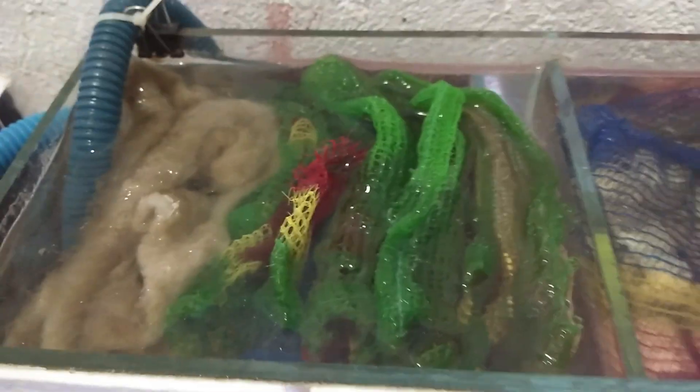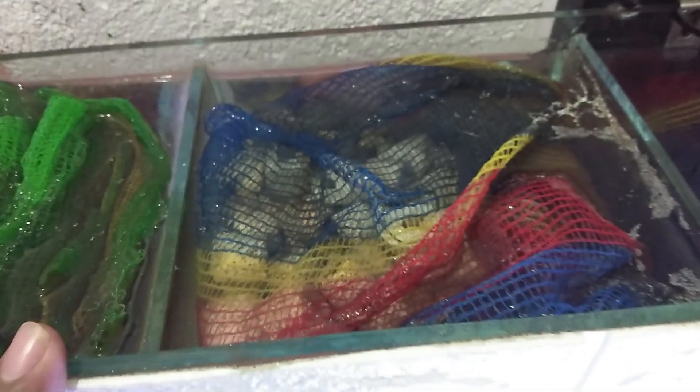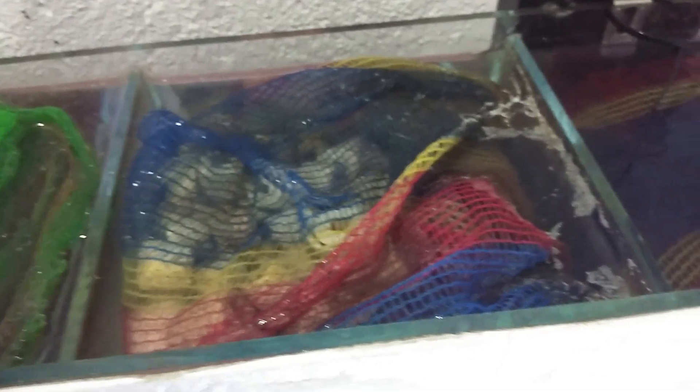The fifth chamber also contains some of the beneficial bacteria we are using. So in the first chamber, our fish poop is trapped or filtered, and in the second, third, and fourth chambers, that is where you culture your beneficial bacteria.